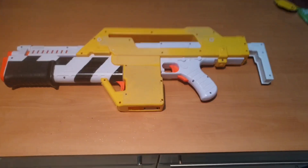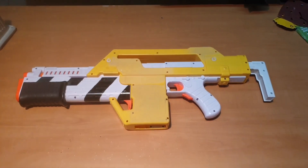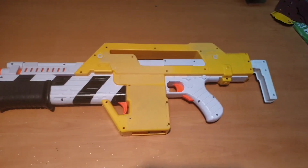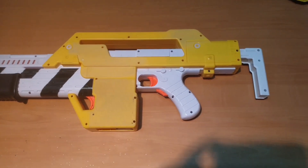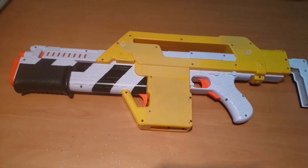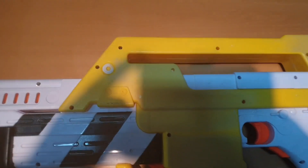It is absolutely persisting down rain here at the moment, so I hope you can hear me alright. I've just started working on the exterior of the Pulse Rifle Nerf Blaster and have started with sanding down the Nerf logo.